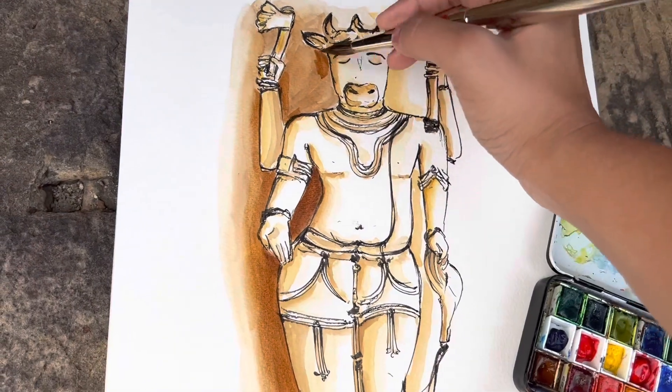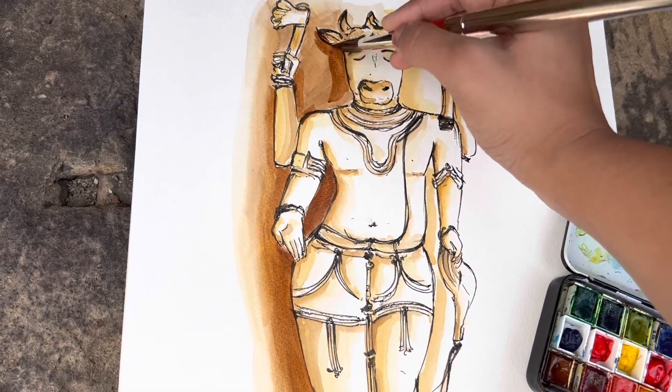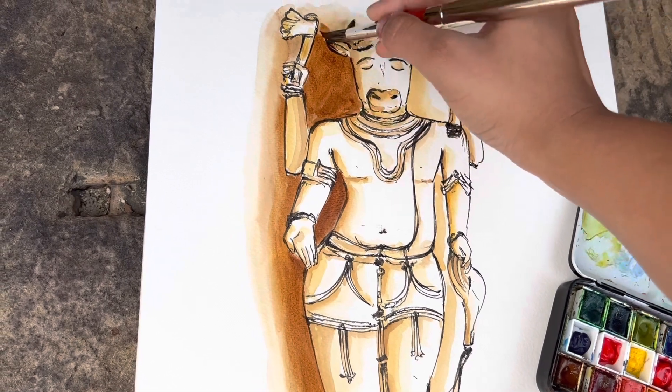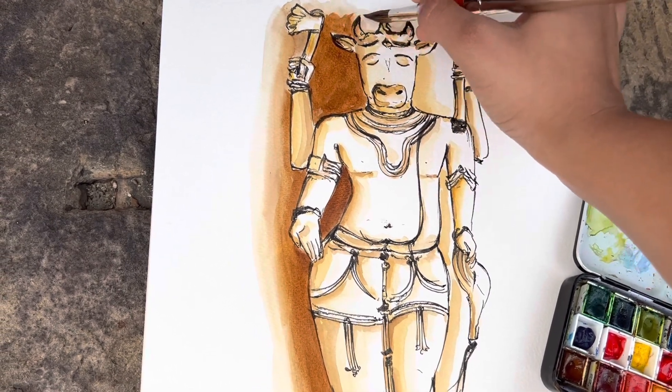Sometimes it's easier for me to stand and do all this, but when I am at a location for a longer time and if I am painting something in a larger size, then it's much nicer to have the chair along.